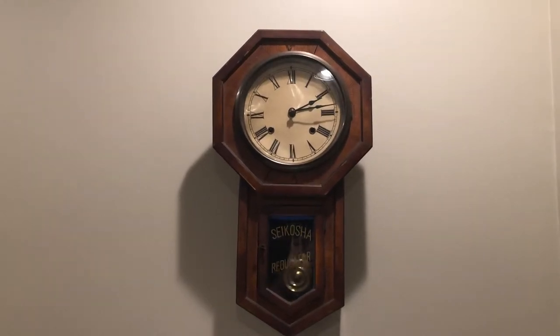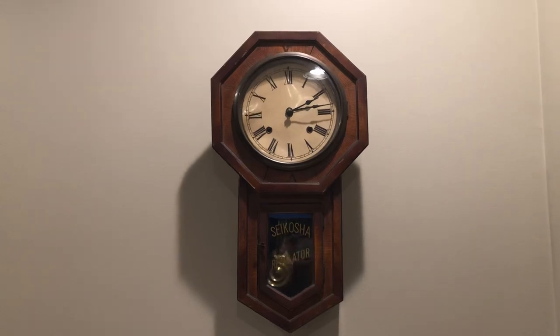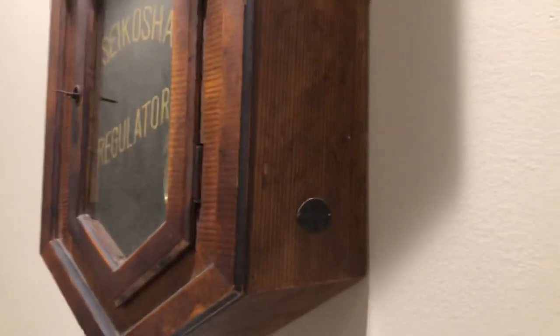I'm going to take this down shortly because the Coin Picker family will have my head if I let it chime all night long. And yeah, check out this — it has like a little maker's tag. Pretty cool, in Japanese.